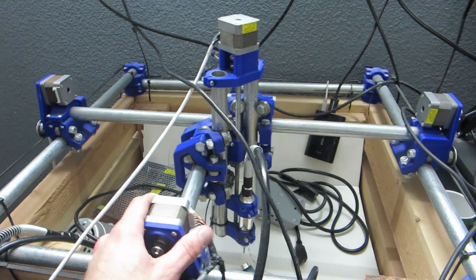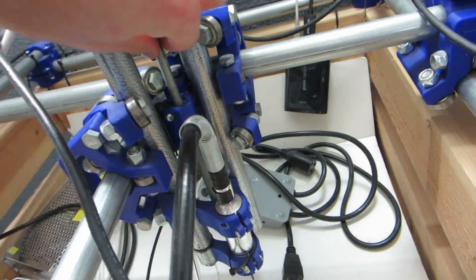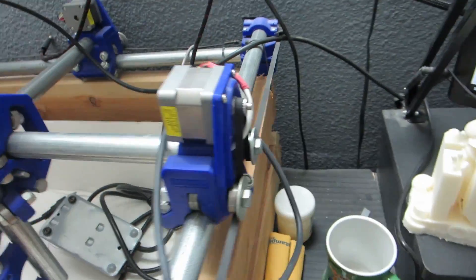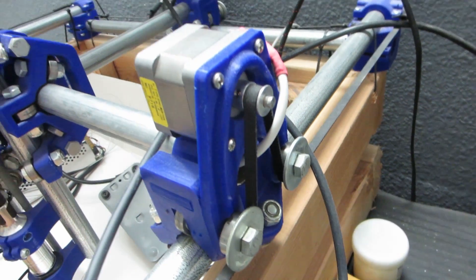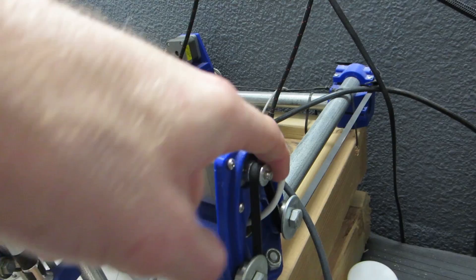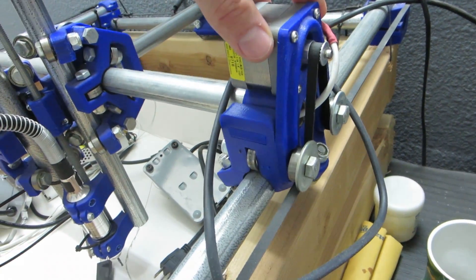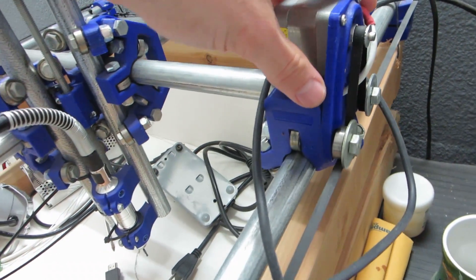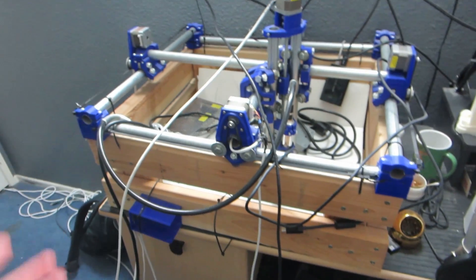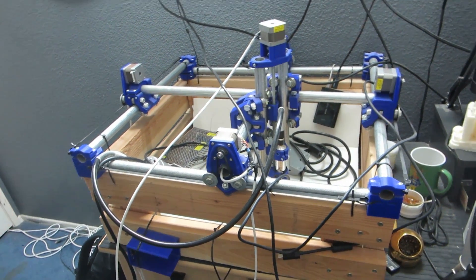It goes in X, Y, and up and down — it's got this spiral rod that raises and lowers the head. This is the contraption on the side that maneuvers it: you've got the stepper motor with the belt that's fed over this gear right here, and as this turns it causes the axis to move. So that's it.